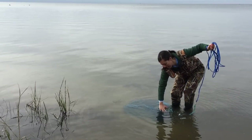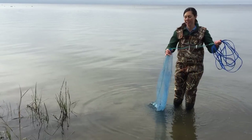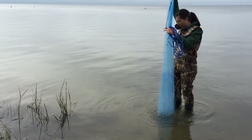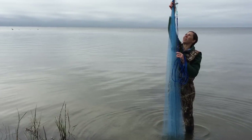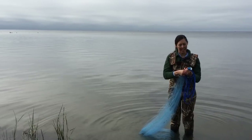Then you're gonna grab the horn of the net, which is the plastic piece up at the top. You're gonna lift the net up and check for tangles. Once you see that the net is tangle free, you want to grab the horn as high as it will go and put it into your non-dominant hand.